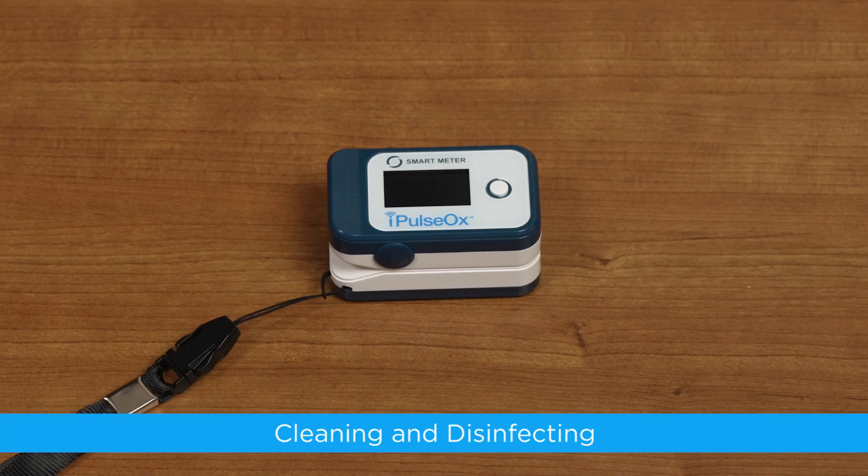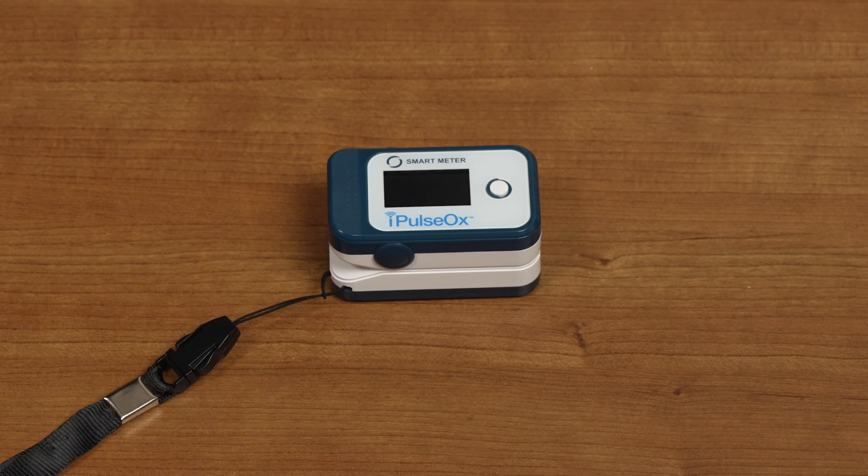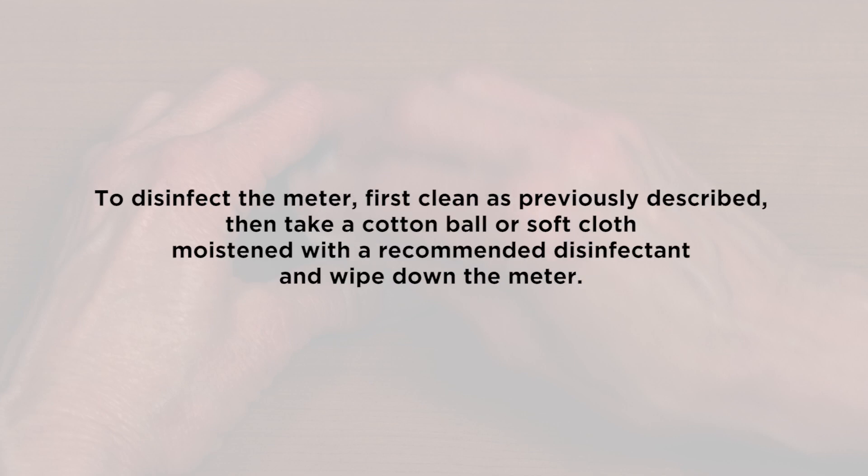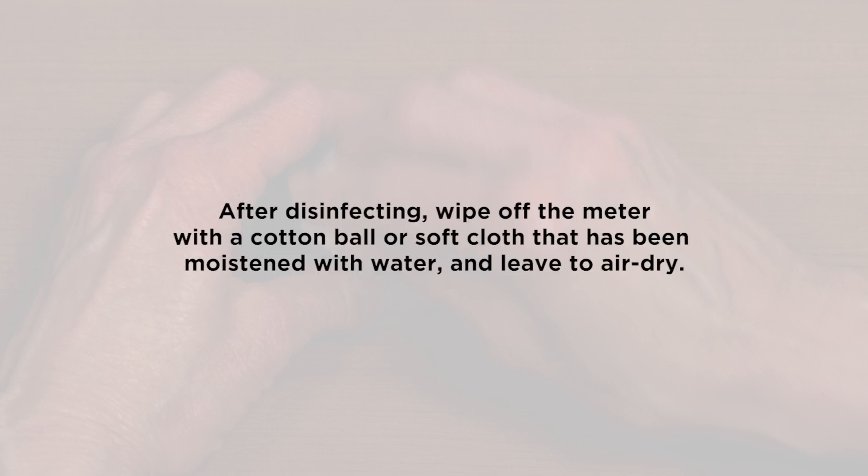Cleaning and Disinfecting. When cleaning or disinfecting your I-Pulse Ox, do not immerse the meter in water or disinfectant. Clean the meter with a cotton ball or soft cloth. After cleaning, dry the I-Pulse Ox with a soft cloth or let it air dry. To disinfect the meter, first clean as previously described. Then, take a cotton ball or soft cloth moistened with a recommended disinfectant and wipe down the meter. After disinfecting, wipe off the meter with a cotton ball or soft cloth that has been moistened with water and leave to air dry.